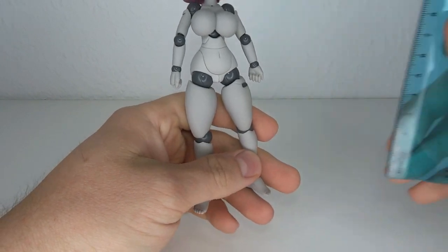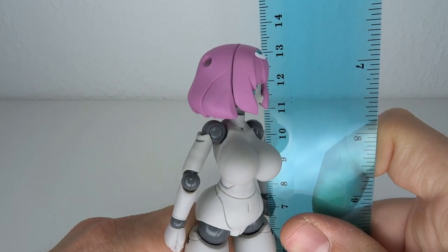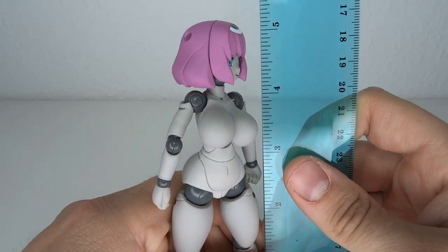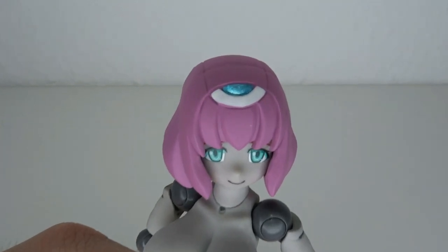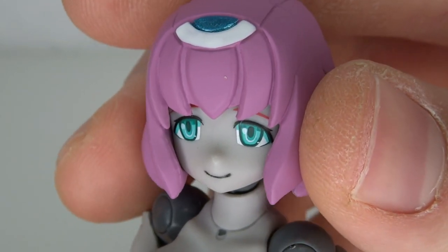It's really all about the body mold and the thickness. As for size, she stands at about 13 and a half centimeters to the top of her head, which means she goes up to five point two inches tall.